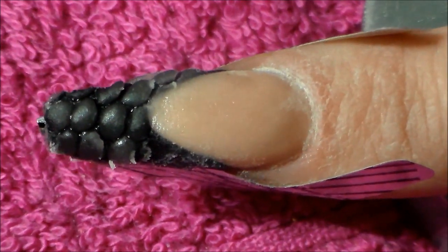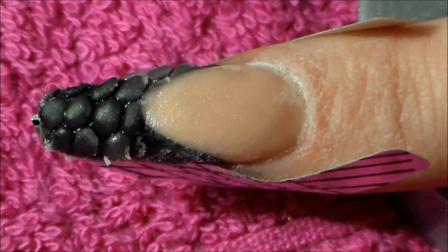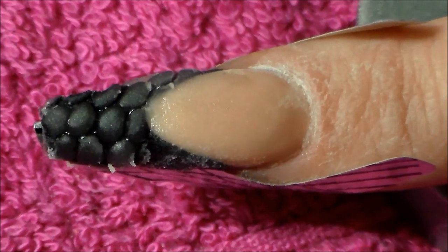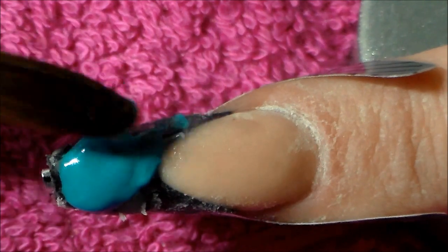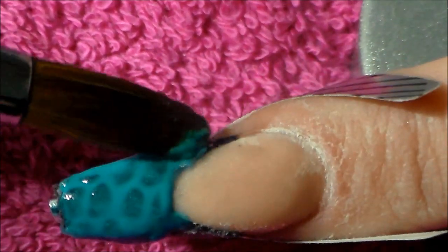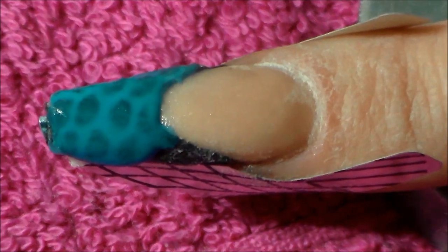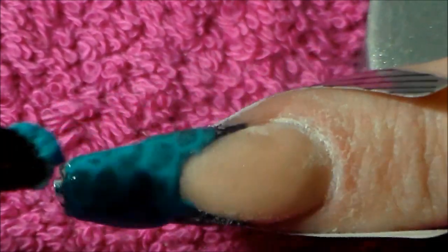When that dries I'm going to put some turquoise acrylic powder — this is from Young Nails and I think it's actually just called turquoise — and I'm going to push that into the cracks. I was inspired for this design by the wonderful Nikki from Absolute Nails because I saw her using this net a couple of times and decided to give it a go — thanks Nikki!